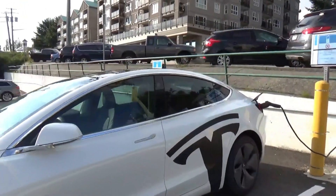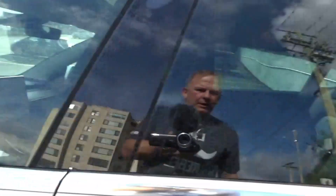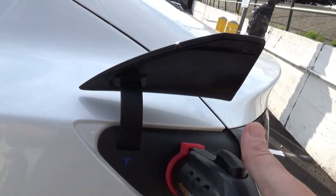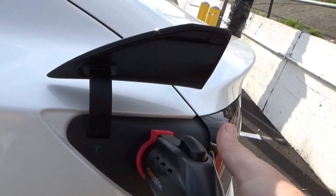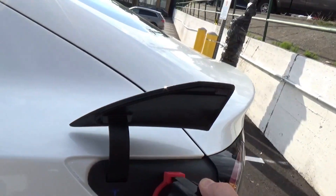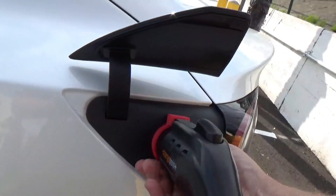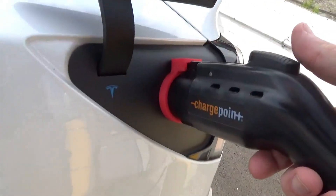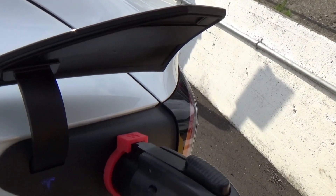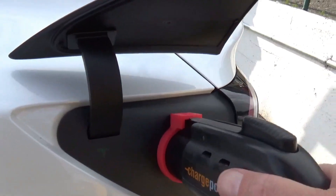I'm going to lock the car now and see where it takes us. I've moved far enough away and taken the cell phone off. If I try opening the door, it says tap the key card to unlock. It does look like if they pressed on it, it does disengage the charging, but it doesn't unlock — which is good. Someone would really have to crank on that to try to get it out.